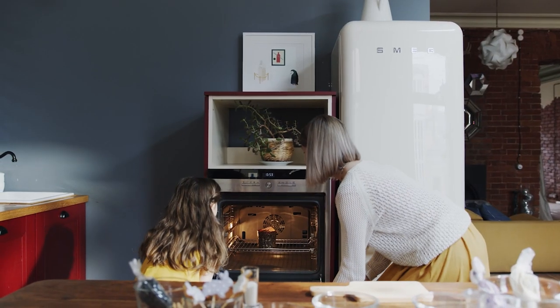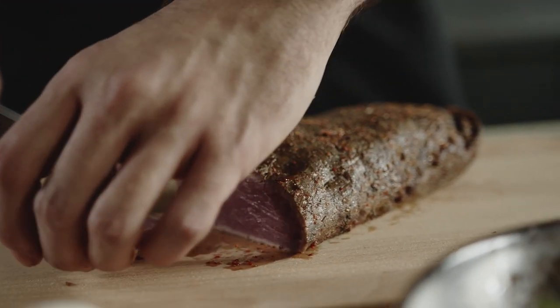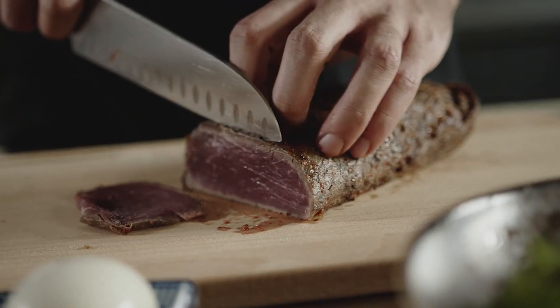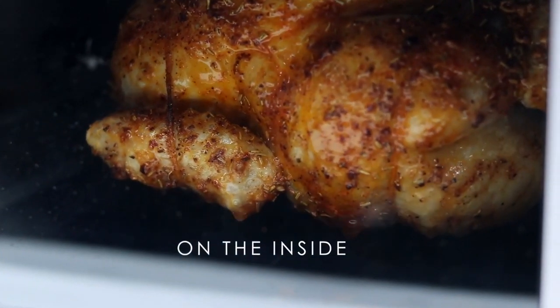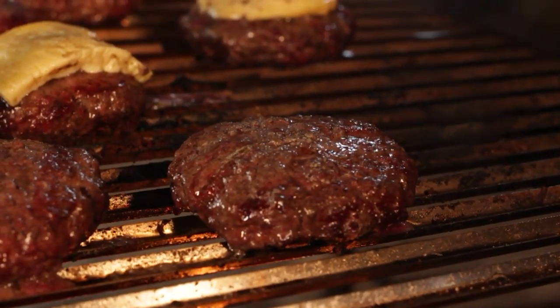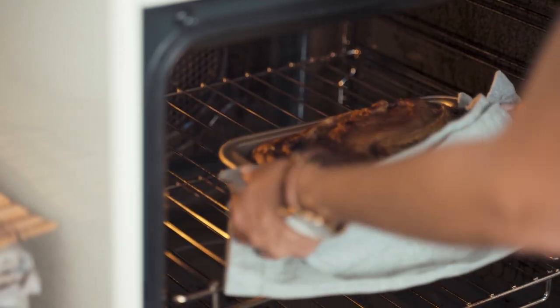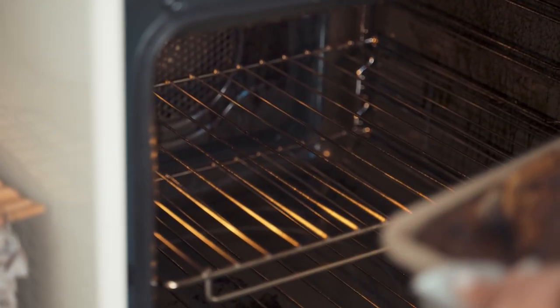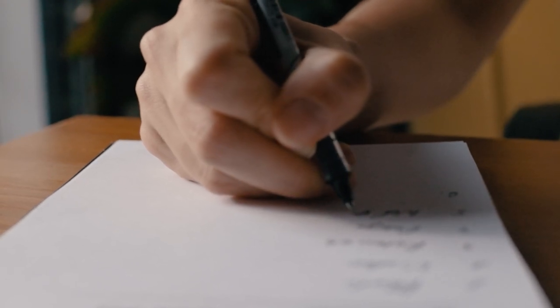A countertop rotisserie or roaster oven is a great addition to your kitchen if you're a home cook who spends a lot of time cooking meat. A rotating rotisserie's beauty is that the meat self-bastes as it rotates in the oven, providing equal cooking. It enables cooks of all skill levels to produce the most flavorful, succulent meat. However, finding the right one for you may be difficult given the large number of options available. You don't have to worry anymore because in this video, we compiled a list of the best large rotisserie ovens for your cooking needs.